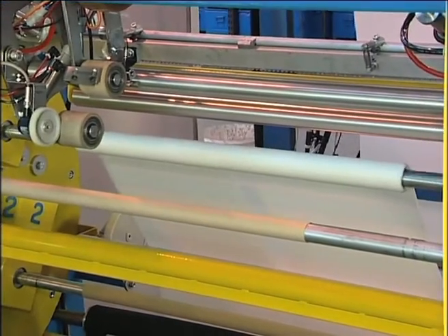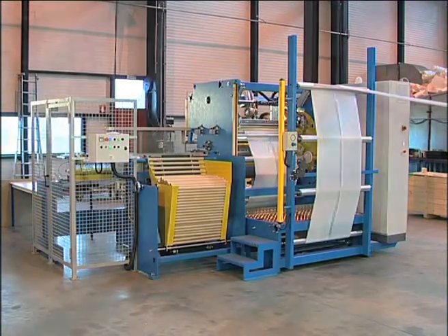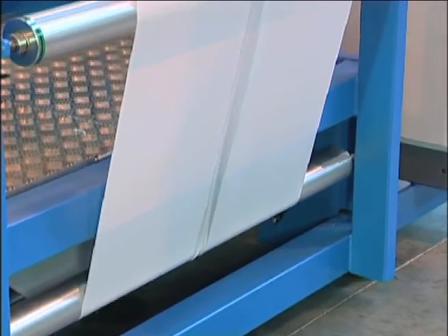The winder is provided with a nip roll synchronized to the extrusion line. The web tension is given by the dancing roll located under the footbridge.